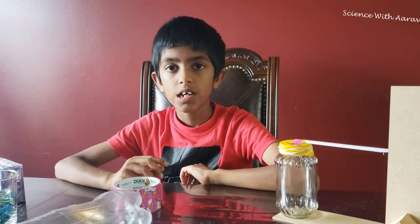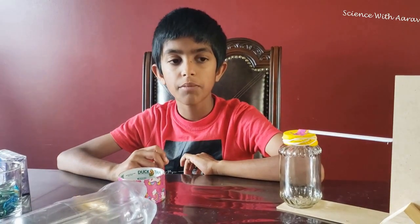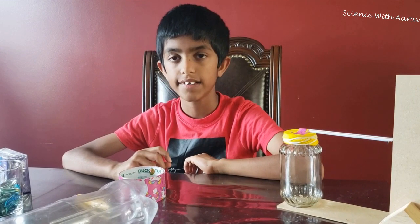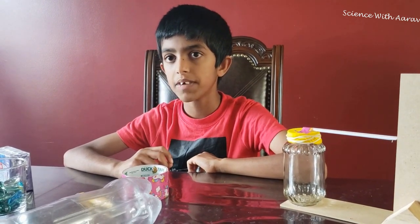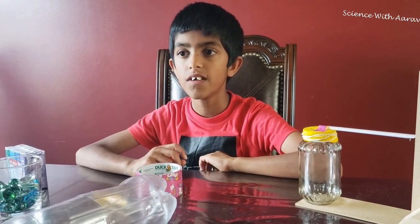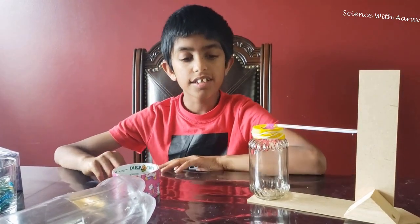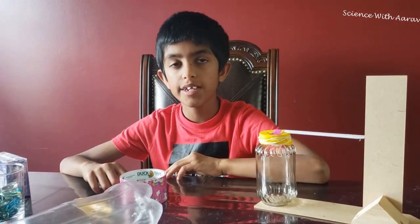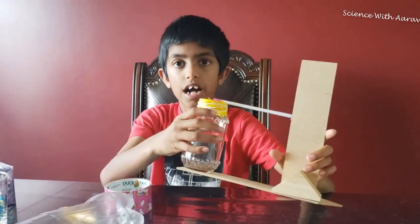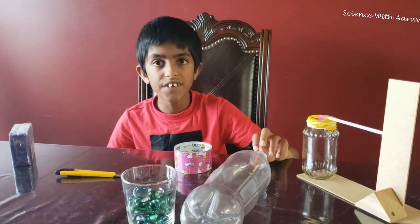For rainfall, meteorologists use an instrument called a rain gauge. They find patterns in rainfall and predict when it's going to rain next — this is vital information for farmers and gardeners. This is the barometer I made in the other video, and today we're going to build a rain gauge.